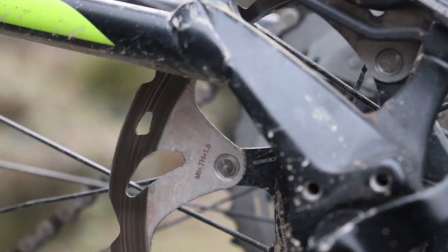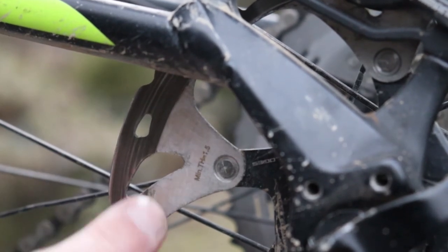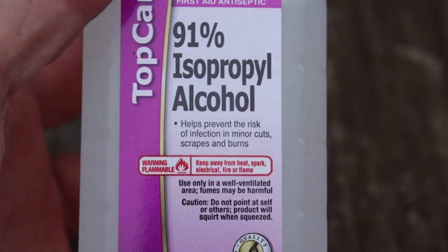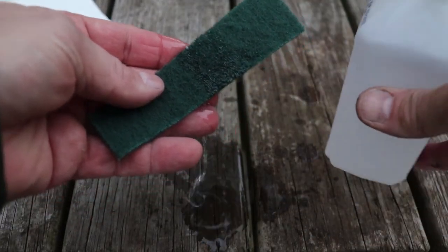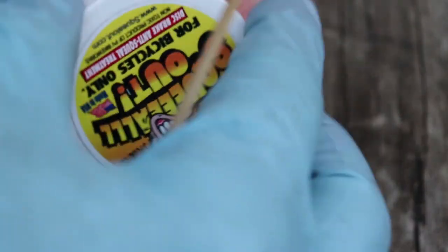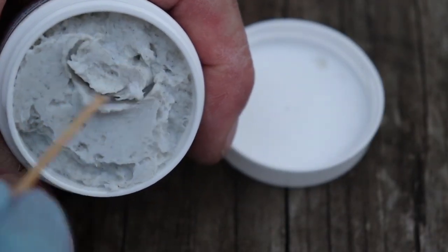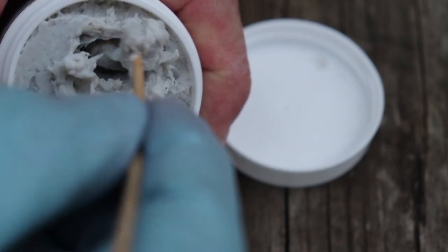The rotors do look a bit glazed, so I'm applying 91% isopropyl alcohol — the strong stuff — to a Scotch-Brite pad and giving the rotor a good scrubbing to remove as much of the glaze as I could. The instructions say to stir the paste before applying it, so I'm using a bamboo skewer to stir it up. Per the manufacturer's instructions, I am applying the paste with a rubber glove sparingly to the rotor.